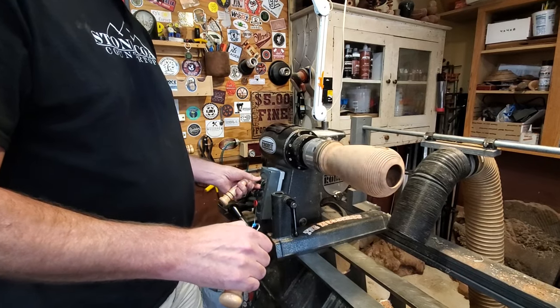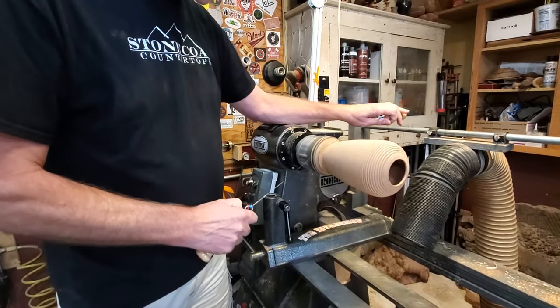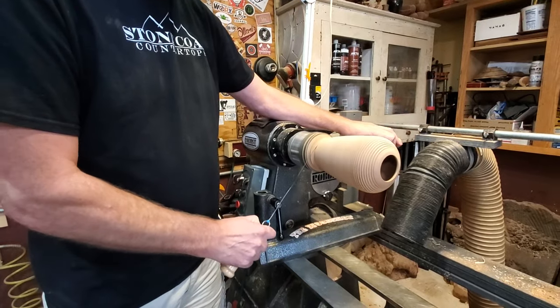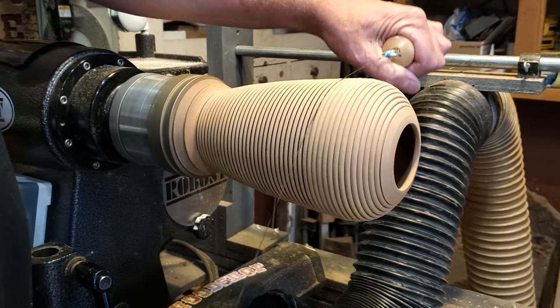I'm going to use a wire burner — these are available at most woodworking stores, and Ruth Niles is carrying them on her website as well. They're great for bottle stoppers and utensil handles.